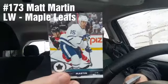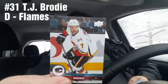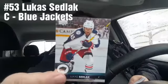Matt Martin from the Leafs — nothing to say about him, nothing at all. Dustin Brown from the Kings. Ivan Provorov from the Flyers. I haven't hit any inserts or anything yet. TJ Brodie from the Flames. Lucas Sedlak from the Blue Jackets. Charlie Coyle from the Minnesota Wild — or is that the Predators? Did I screw that up? No, it's the Wild, I was right!